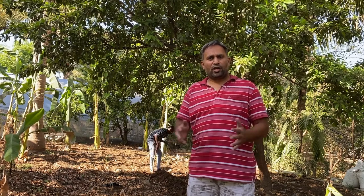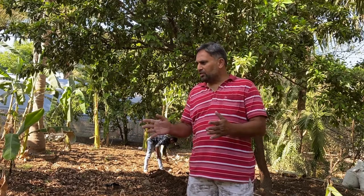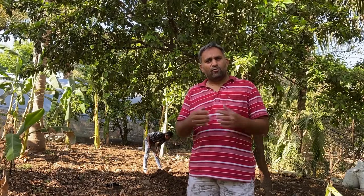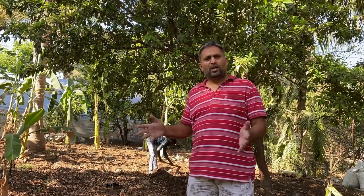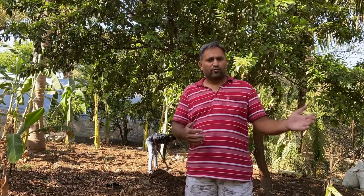This is a coconut tree garden and we are going to plant elephant foot yam as an intercrop. We have prepared the field by removing the old crop and cultivating twice with a mini tiller. Before cultivating we added around 2 kg per square meter of cow dung manure, and we are also going to add around 200 grams of ash. For planting, big seeds of around 750 grams to 1 kg are planted at four-foot row-to-row and two-foot plant-to-plant spacing.